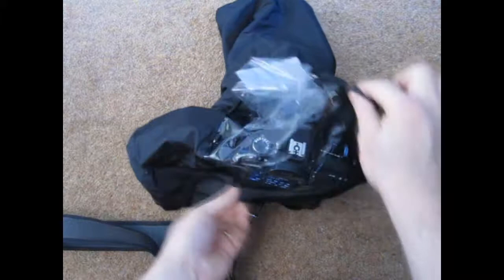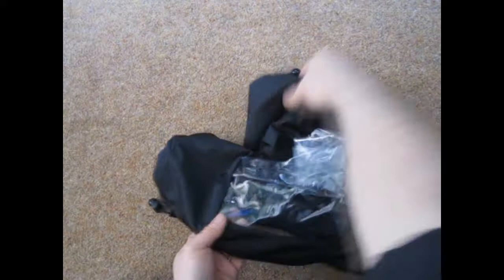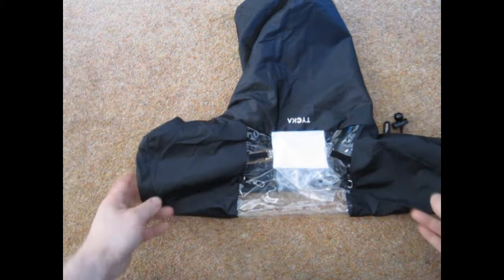And that is my camera with the additional vertical grip on the bottom. It's quite a bulky camera at that, and it fits perfectly well.